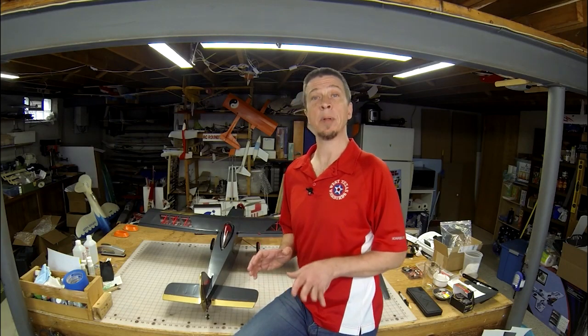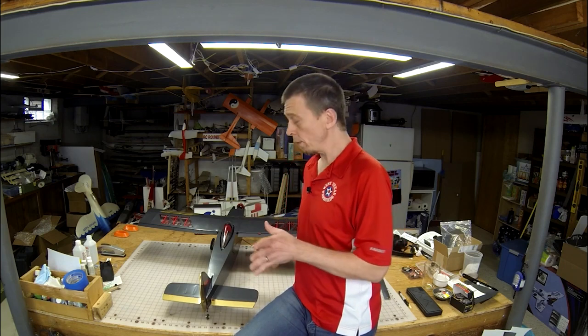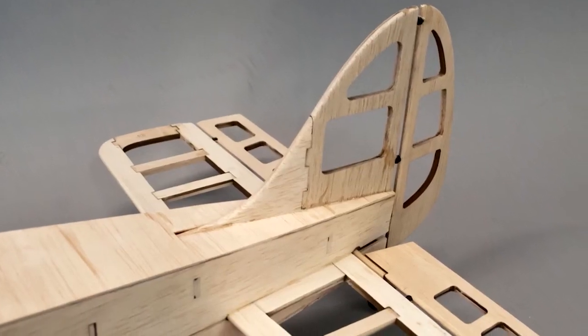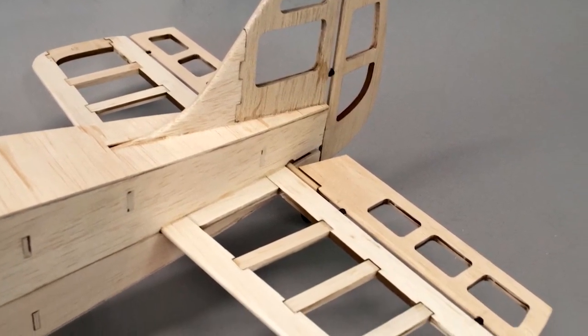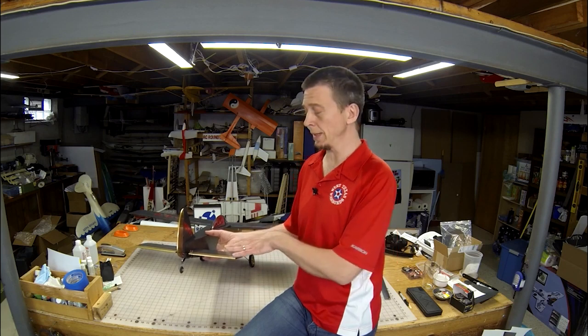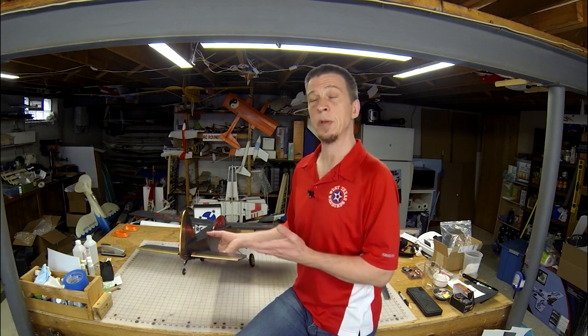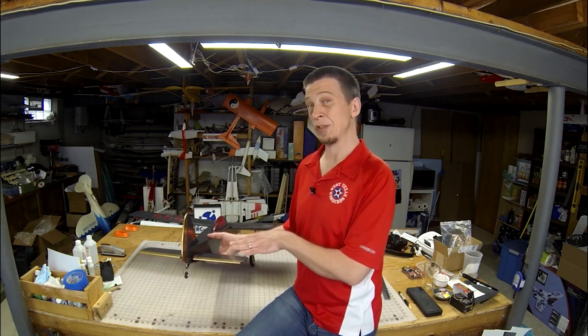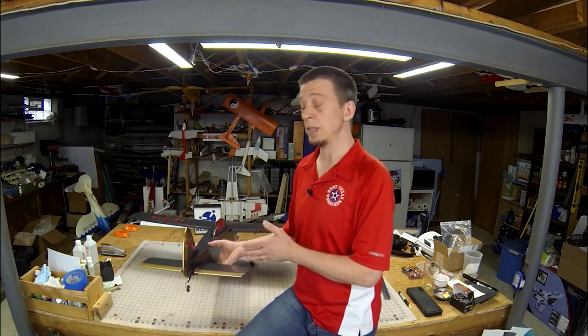I asked Mark about the problems that he ran into during the build, and he replied with a short list of gripes. One of those involved hinging the tail surfaces. These parts are made by laminating two pieces of balsa together to get the correct thickness. Those parts are then slotted to use the CA-type hinges that are included in the kit. The only problem is that those slots must be cut right where the laminations come together, so you're basically cutting through glue. Mark did try that and found that he didn't have much success, so he eventually changed all of the stock hinges for Robart hinge points.